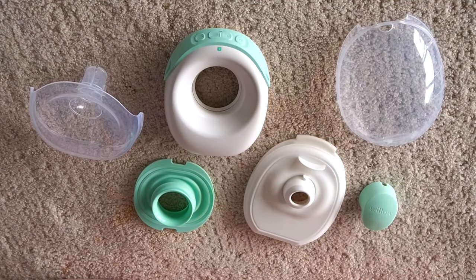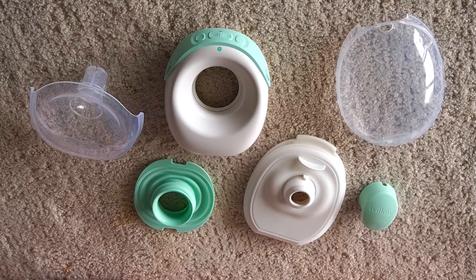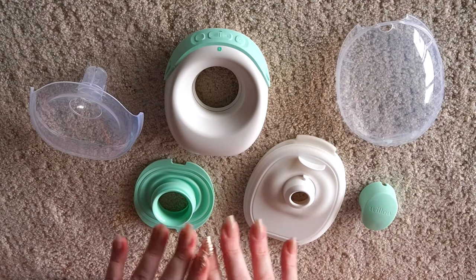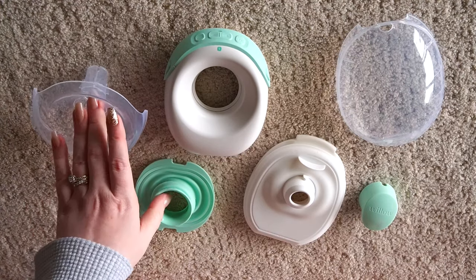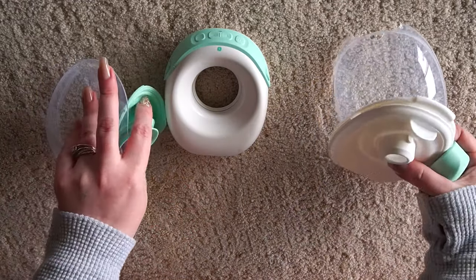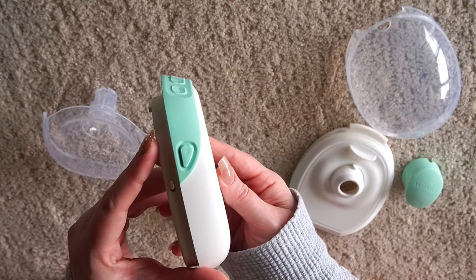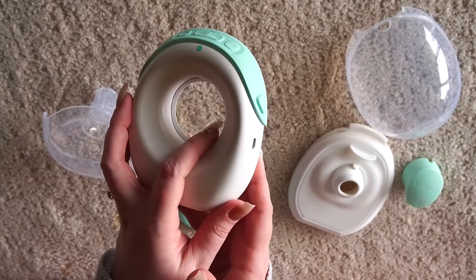You do get two of these, but I'm only going to assemble one just to make it easy for you — you'll just repeat the process with your second one. Here's a look at the parts all laid out. Now you will want to ahead of time wash these parts right here — these are the ones you'll want to wash and sterilize. However, the one with the buttons is your motor, so you want to make sure that this is not getting anywhere near water.